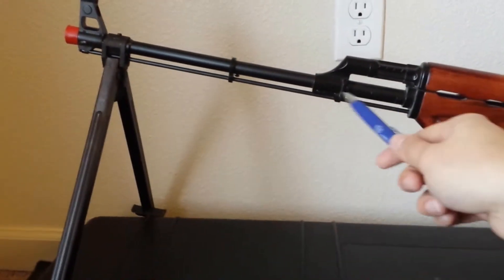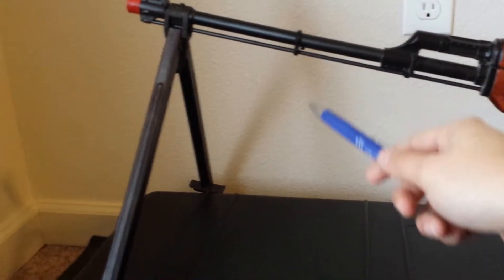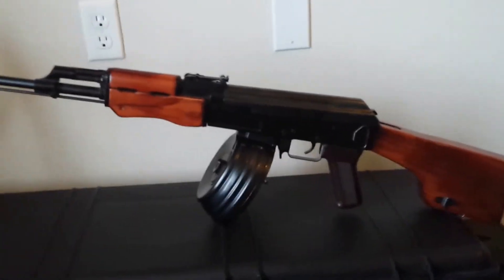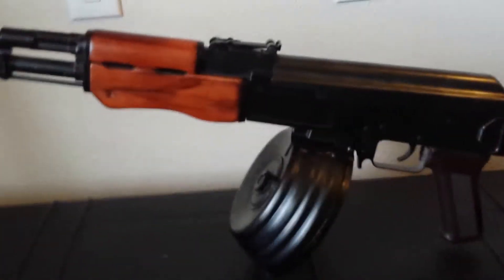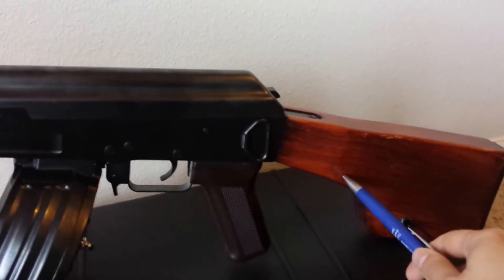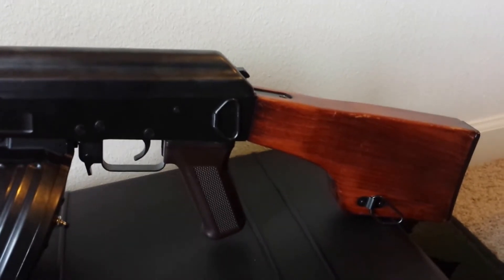The barrel and the gas tube are metal, and the folding bipod is made of steel. The wood on here is actually pretty nicely finished on the handguard and the stock.